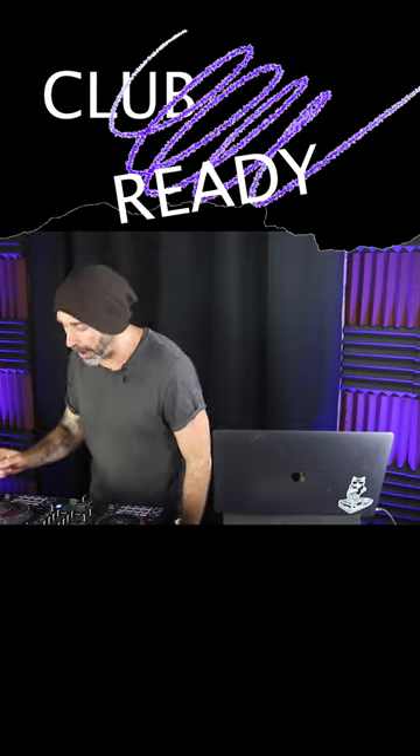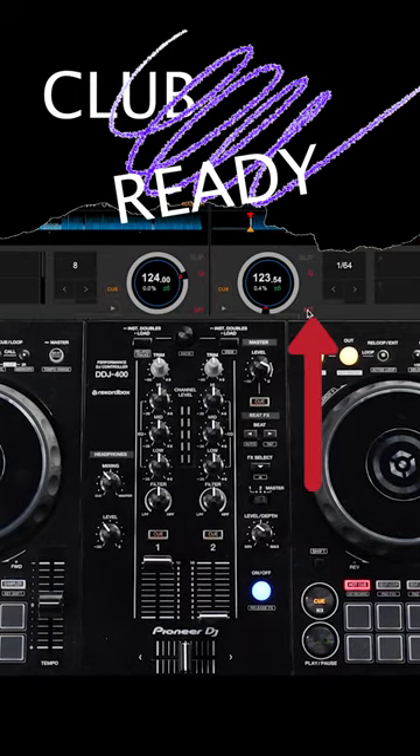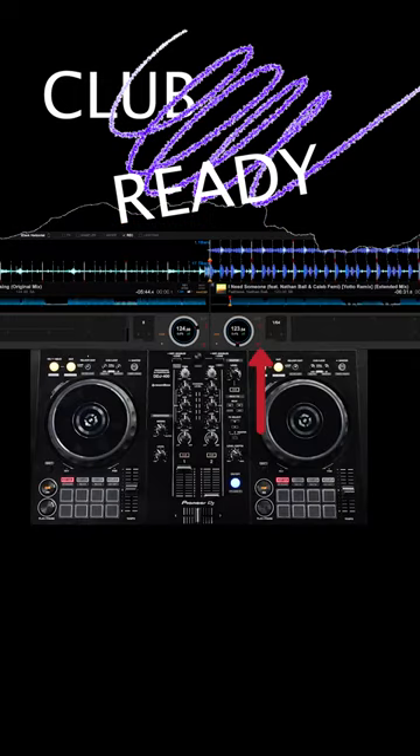A couple of things to note about moving the tempo fader. Number one: if you're going to be moving the tempo fader, you definitely want to make sure the MT button — short for master tempo — is on. On club equipment that button will be right above the tempo fader, and on a lot of the more expensive controllers it's right near the tempo fader on the gear. Having that on means when you move the tempo fader, it doesn't change the sound of the song — it just affects the speed.